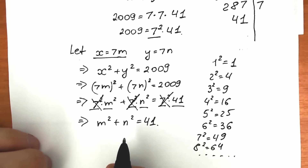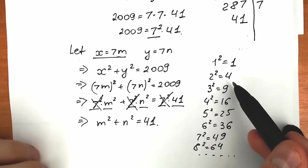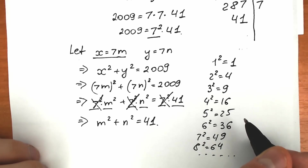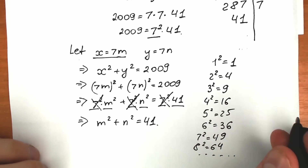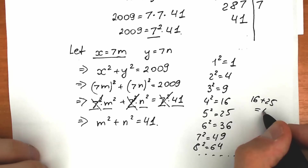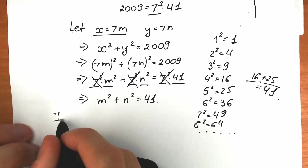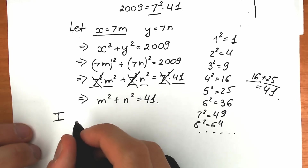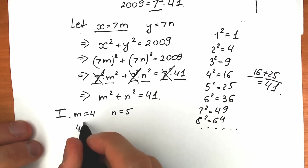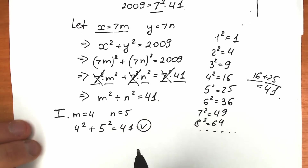Let's try to find which values add up to 41. Testing: 9+4=13, 9+16=25, 9+25=34 — not quite. 25+36 is bigger than 41. 36+9=45 — too big. 36+4=40 — close but no. Then 16+25: 16 plus 25 equals 41! And 16 is 4 squared and 25 is 5 squared. So m squared plus n squared equals 4 squared plus 5 squared equals 41.